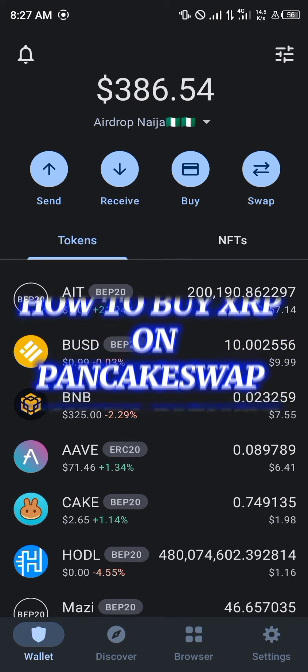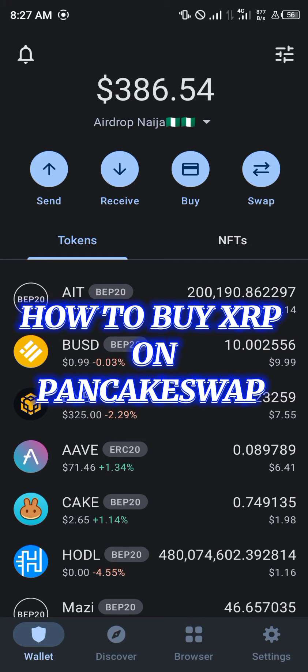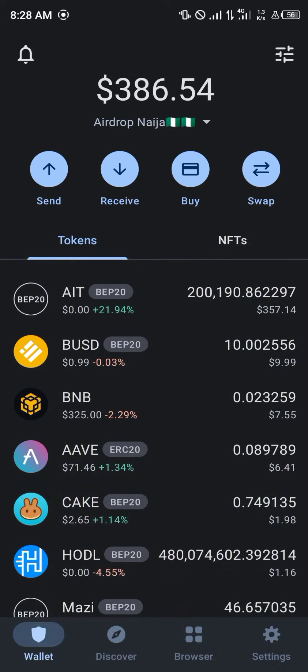Hello guys, welcome to another quick tutorial video. In this quick tutorial video, I'm going to be showing you how you can simply buy XRP on your PancakeSwap exchange.